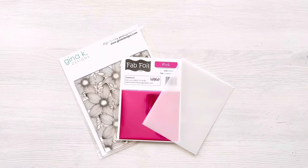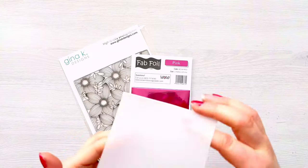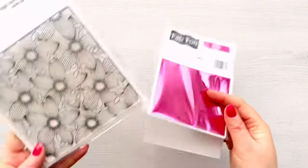Hi everyone, thank you so much for joining me today. In today's video we're going to be creating a vellum card using Wow Fab Foil. I've got this gorgeous hot pink foil — it's like metallic pink, it's absolutely stunning.